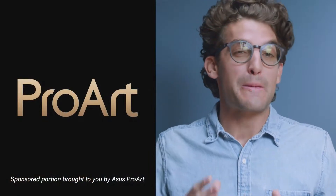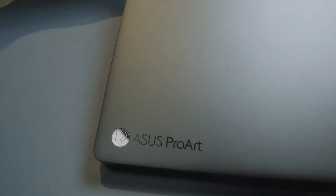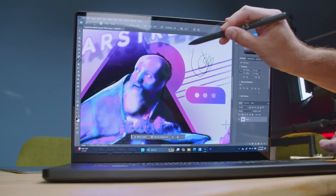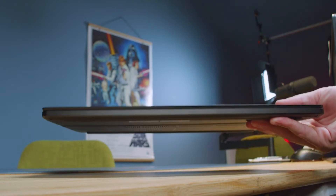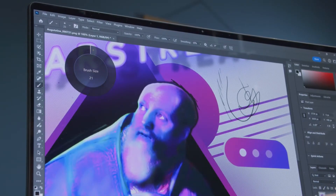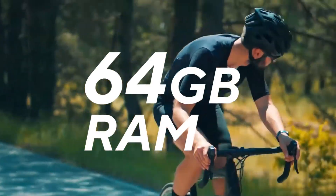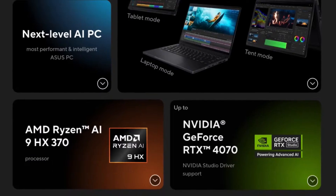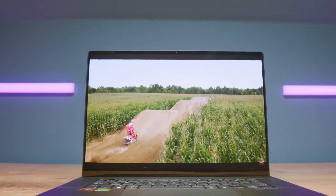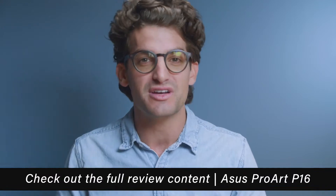This video is brought to you by the Asus ProArt P16, the flagship creator laptop from Asus that provides on-the-go workstation performance within a beautiful, durable, military-tested all-aluminum chassis, outfitted with a pen-compatible 4K OLED Corning Glass display. It weighs four pounds, is just over a half an inch thick, capable of all-day battery life, and fitted with the Asus dial. It's equipped with the AMD Ryzen AI 9 CPU, up to 64GB of RAM, and an RTX 4060 or 4070. Thank you to Asus ProArt for sponsoring this part of the video.